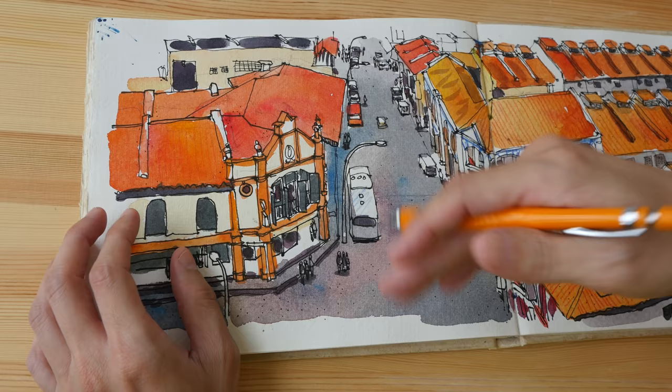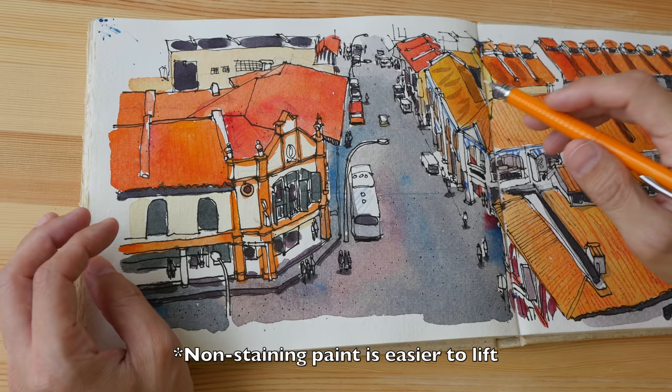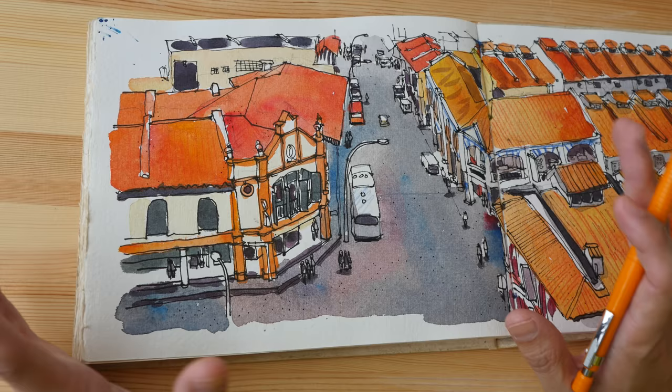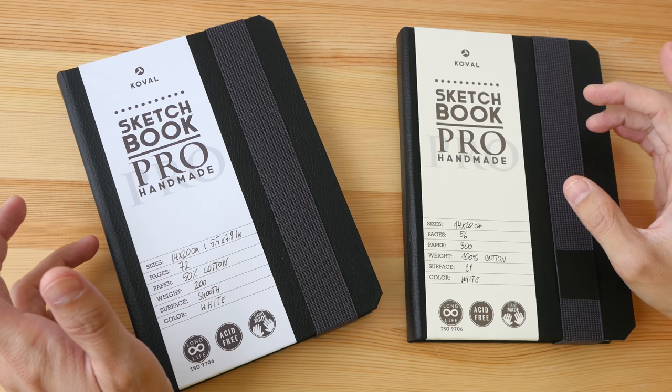The second advantage is that cotton paper is durable, so when you paint multiple layers on it the paper fiber will not come off the surface. The third advantage is it's easier to lift colors off such paper as well. If you want to remove some color you can add some water or use a brush to scrub off the color, and because the paper is durable you can scrub without damaging it too much. These are the three main advantages of using 100% cotton paper that you don't usually get with non-cotton paper.